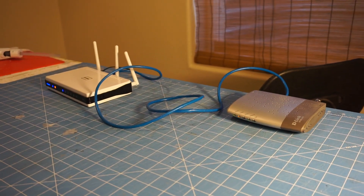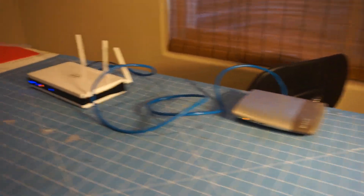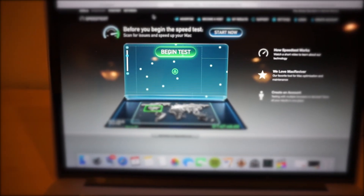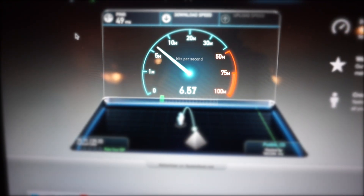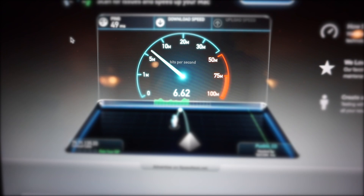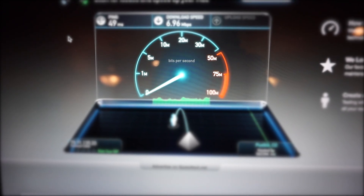Here we have a normal setup, how it would normally be set up in your house. I'm showing we do have internet, so let's do a bandwidth test. Here we are on speedtest.net. The download speed looks like it's hovering around 6.1, around six and a half megabytes per second download speed, which is pretty good, although I think for Comcast I pay for up to 50.